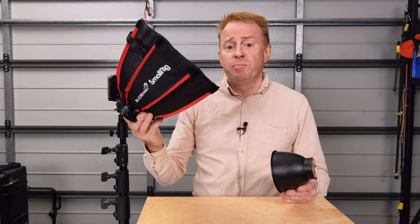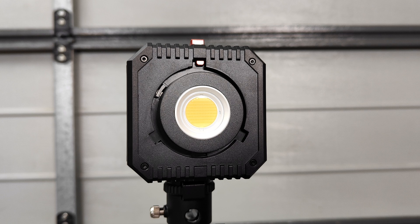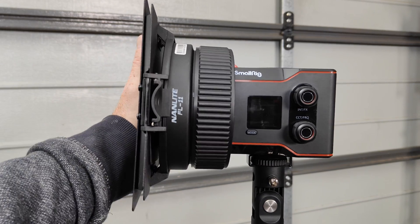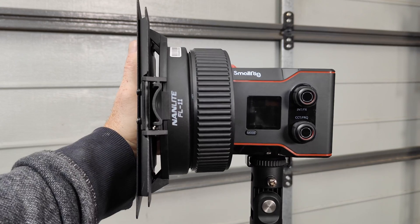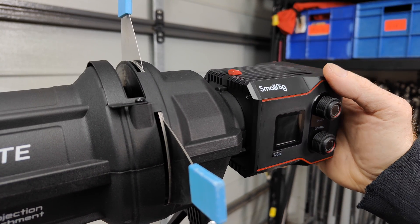Let's jump straight into the pros and cons, starting with the cons first to get those out of the way. The biggest con for me is the limited amount of accessories — you've pretty much got their soft box and their standard dish that is supplied with it. The light does have a mini bowens mount, but the issue is there are at least two to three other brands out there with a mini bowens mount and they've all settled on a standard, but this is not compatible.